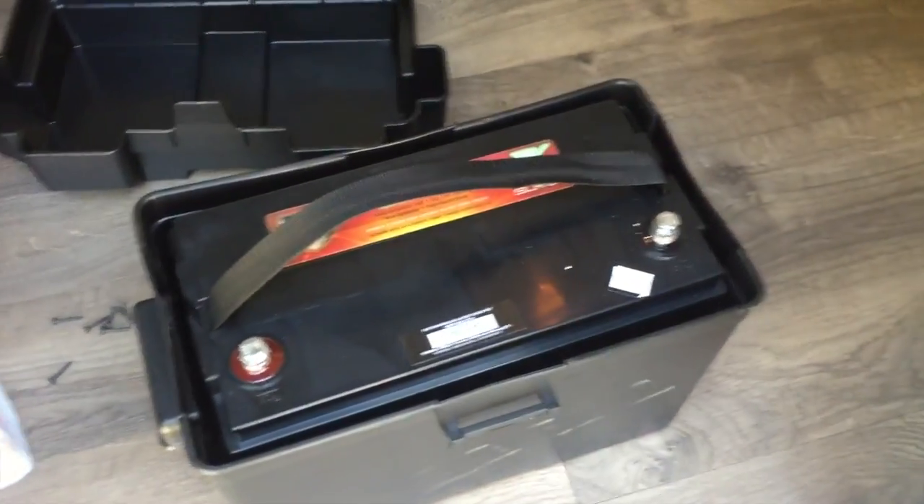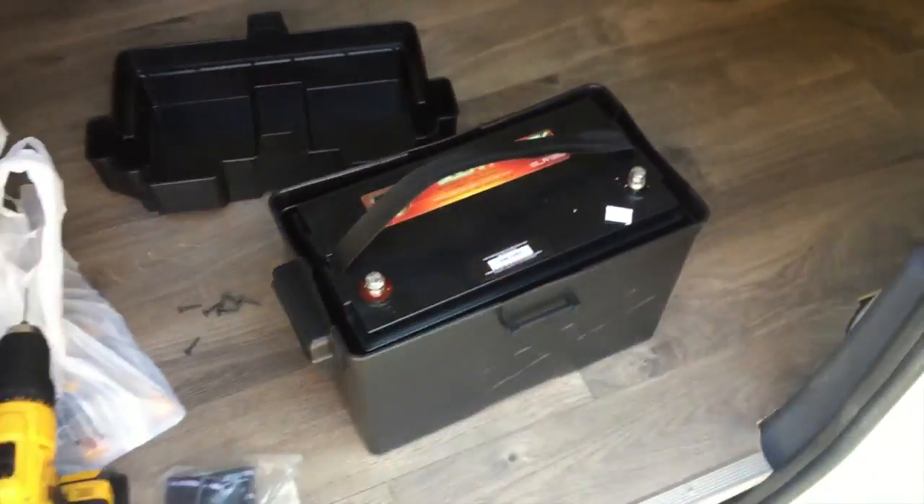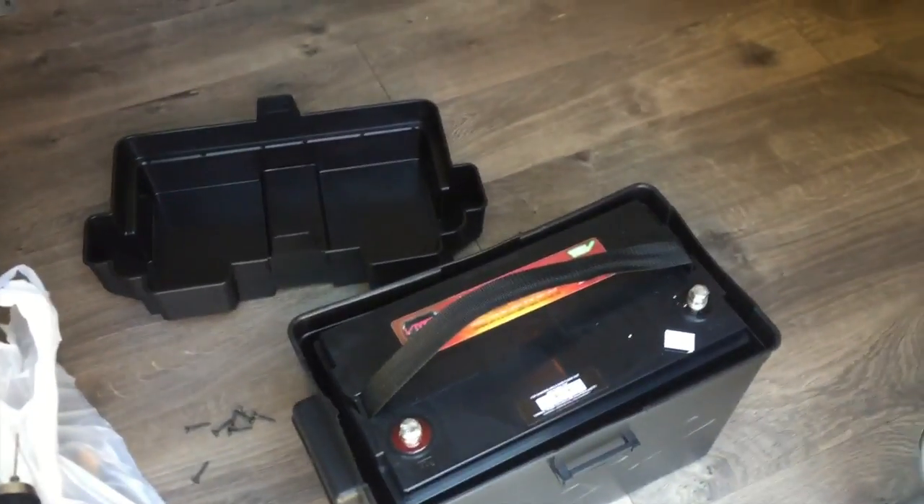Perfect fit with the batteries in the cases - super excited about that. What I'm going to do now is take the batteries out, put the cases where I want them, bolt them into the ground so they're not going to fly around when I'm driving, throw the batteries back in, and then start making some wires.